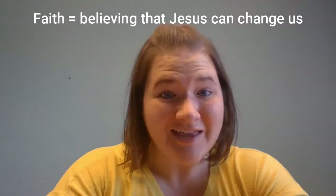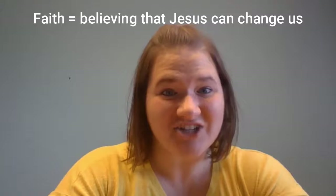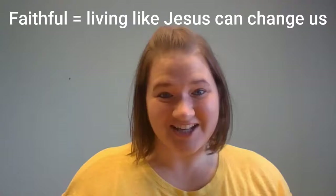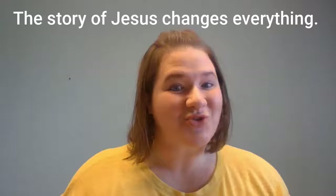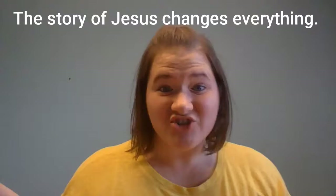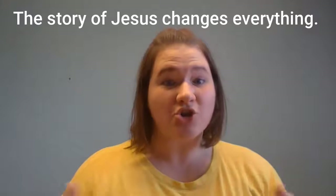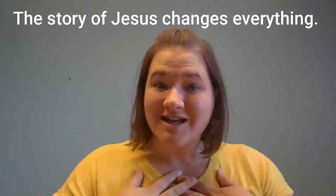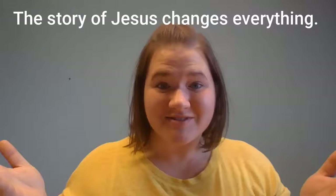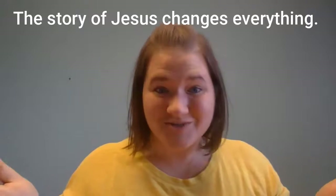In August, remember, we're talking about being faithful. Faith is believing that Jesus can change us. And being faithful is acting like Jesus can change us. The first week, we talked about how the story of Jesus changes everything — how when you know Jesus, it can help you change your life. And if you share that story with your friends and family, it can help change their lives for the better because then they'll know Jesus too.